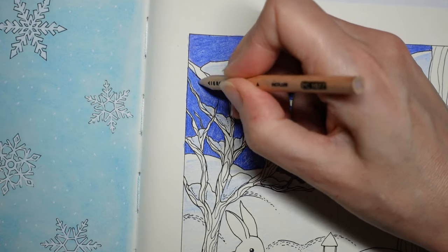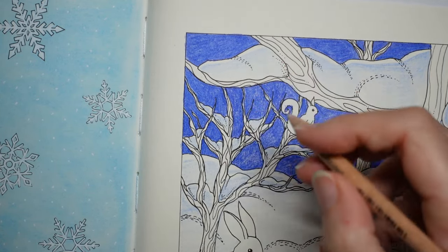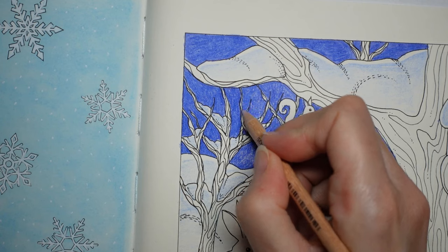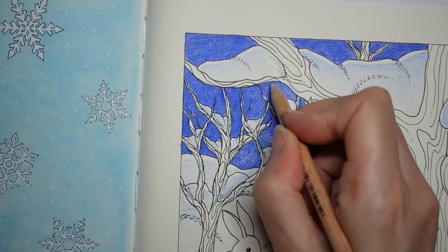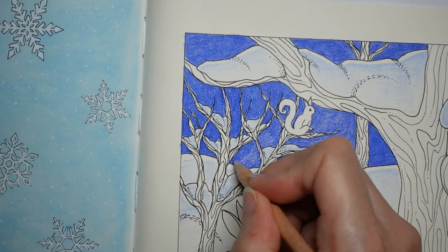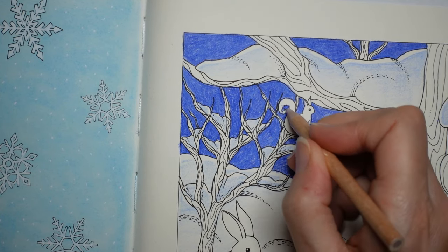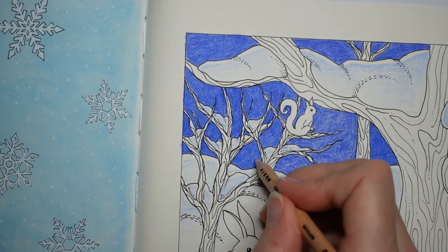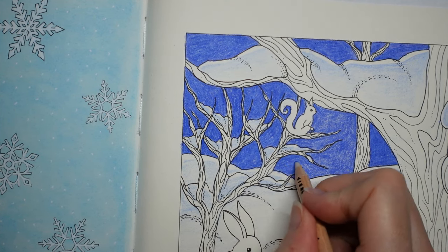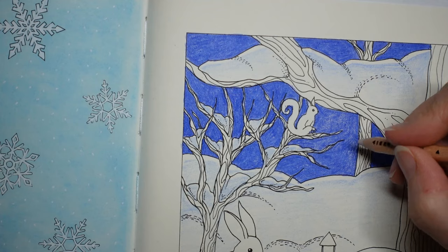Now we need to do some details. We have the trees. As with a lot of pencil sets, we have a lot of red browns and dark browns, but nothing in between — no beige-y browns, no raw umber. What I tend to like to do with a tree is put a lighter brown down, then use the darker brown to pick out the edges to make it look a little more three-dimensional. If you make the edges of each branch and the trunk darker, it gives the impression that the trunk is round rather than flat.